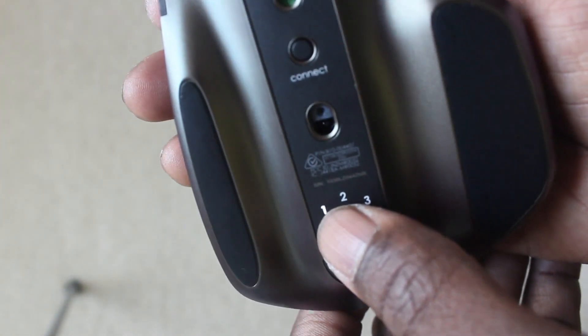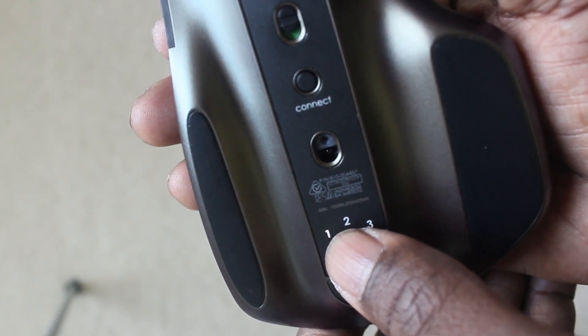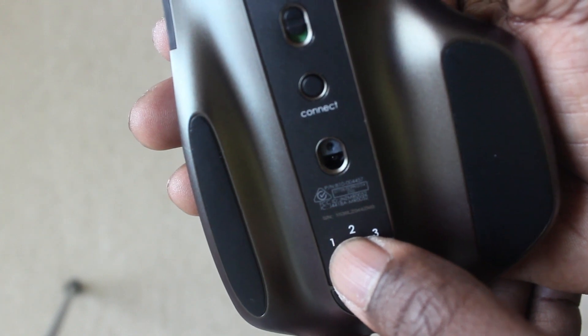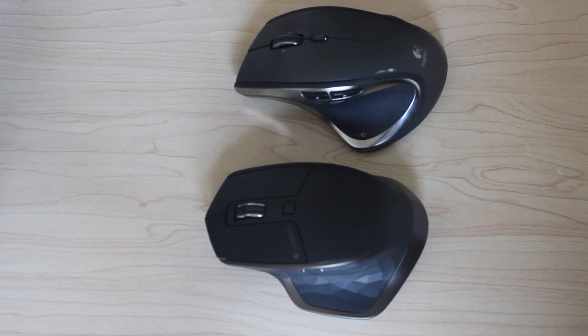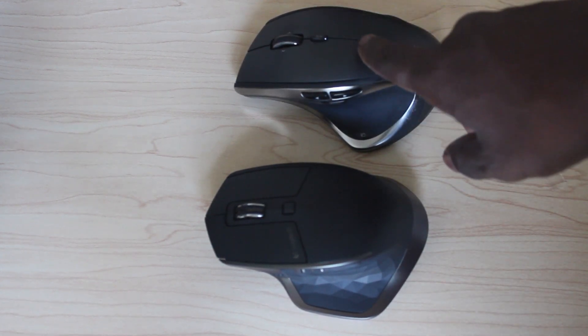Number one is lighting up for pairing on your desktop or whatever computer device you're using. This will light up. Side comparison from the MX Master and the MX Performance.